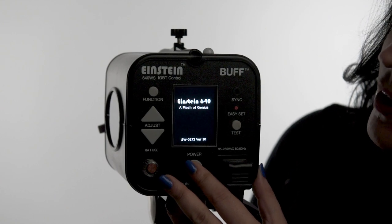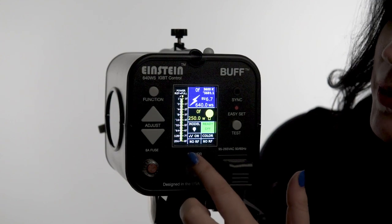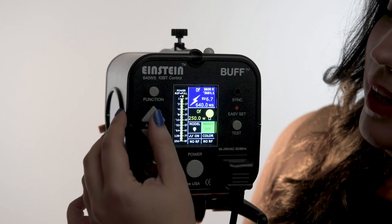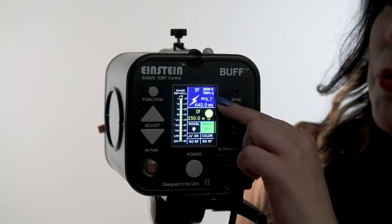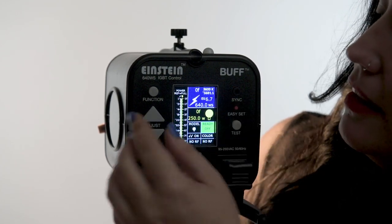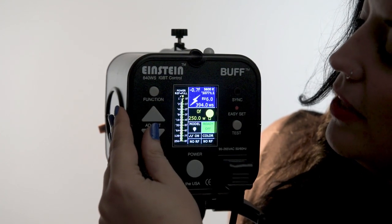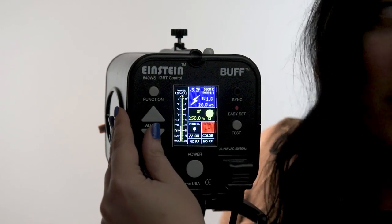Now we can go over the back panel. We'll turn on the unit by pressing the power button here. And once the LCD screen loads, you'll notice that it displays nine different parameters. The function button allows you to toggle between these parameters, while the adjust buttons will allow you to change the settings within that parameter. The screen defaults to the flash adjustment parameter, which will display your watt seconds. Using the adjust button, I can adjust those settings in a tenth of a stop, or if I hold and press, I can adjust in larger increments.